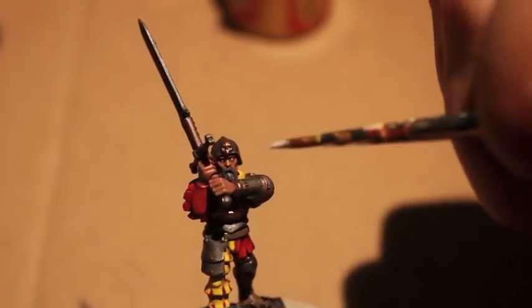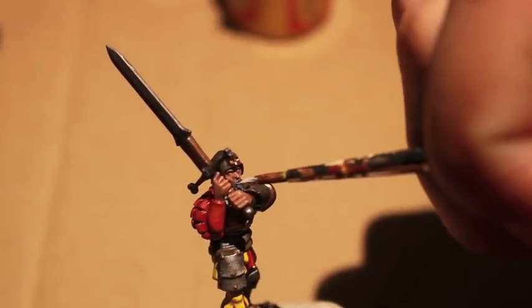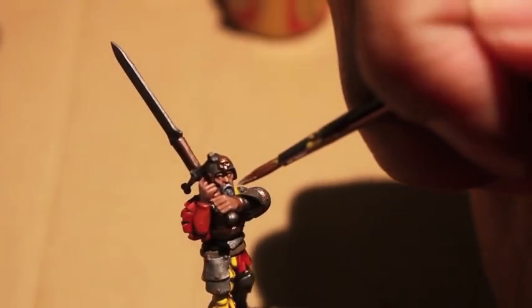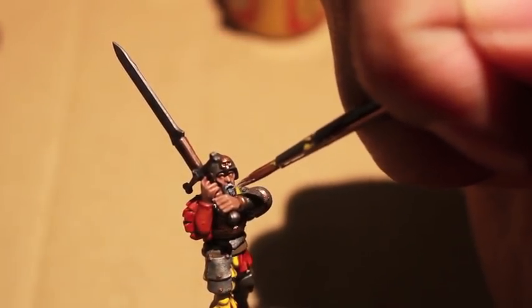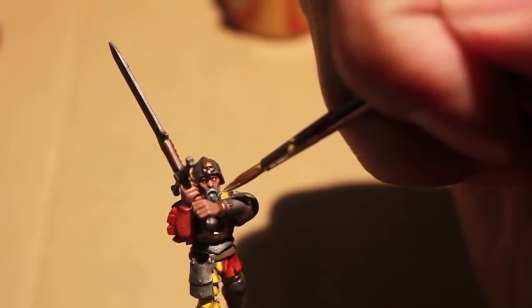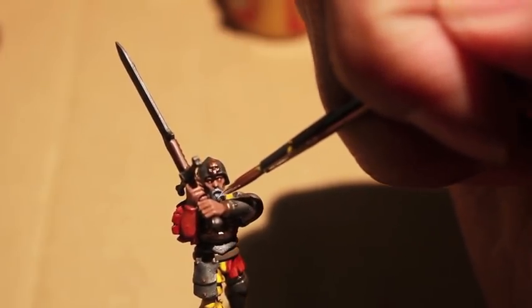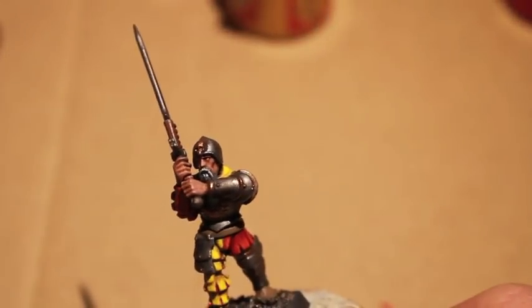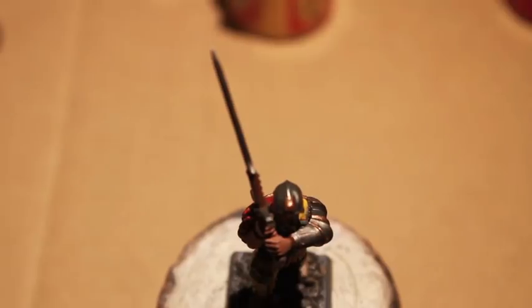Moving on now to Ulthuan Grey to highlight the mustache and the beard, I'm trying to stay at the tips and just kind of frost the color on. Kitted out like a Reiklander is a popular expression for someone who dresses like a dandy — more than one effete stranger has been found tied upside down to a tree or worse. Talabeclanders' speech is smooth with slurred-together words, though the cultured elites of Talabheim prefer to speak proper Reikspiel.